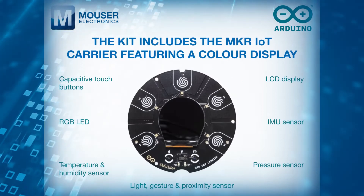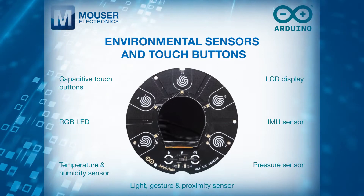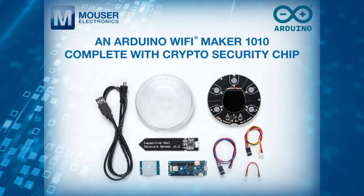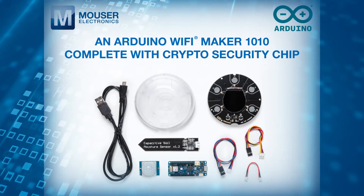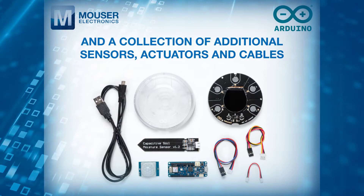The kit includes the Maker IoT Carrier featuring a color display, environmental sensors and touch buttons, an Arduino Wi-Fi Maker 1010 complete with crypto security chip, and a collection of additional sensors, actuators and cables.